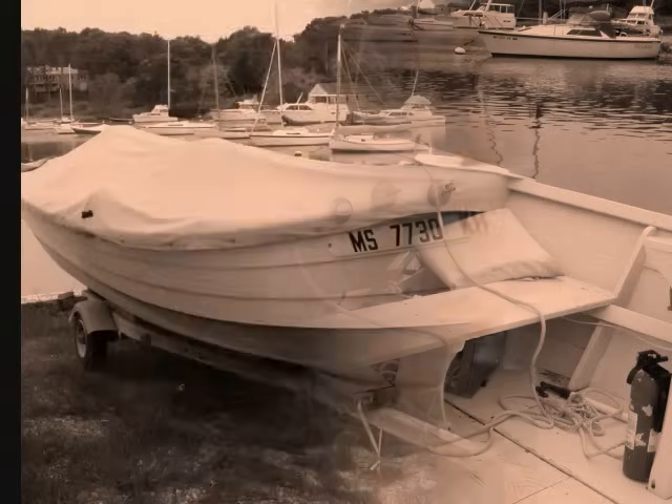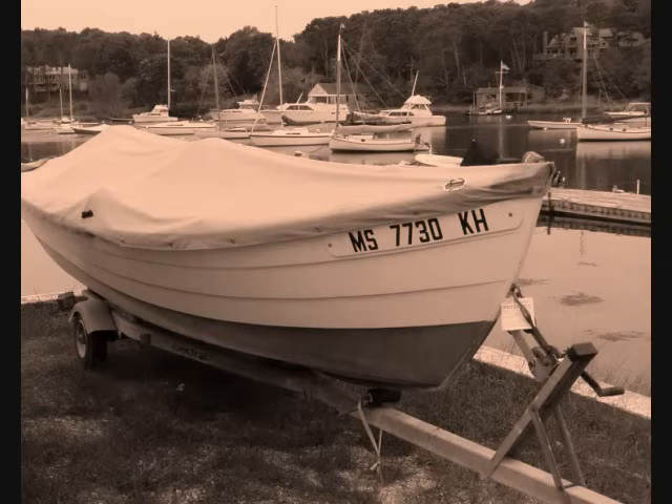Simmons' sea skiffs, as the boats are known, range in length from 14 to 25 feet, with the 20-footer being the most popular. Today they are found from the Carolinas northward to Cape Cod, where these pictures were taken.